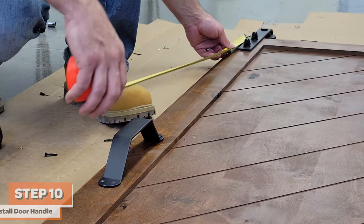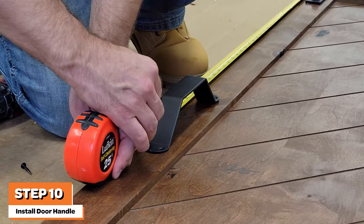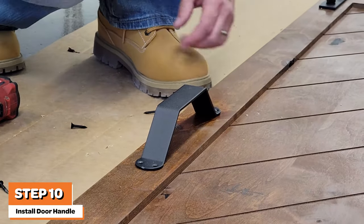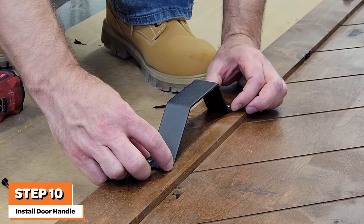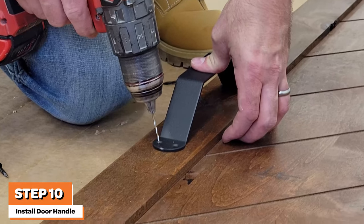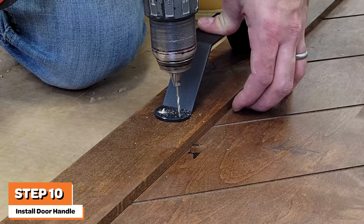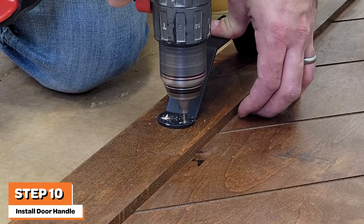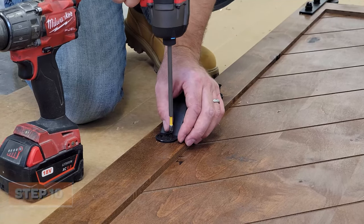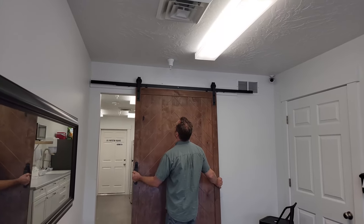The next step is to install the optional door handle. If you choose to install the door handle, begin by choosing an installation height for the handle. Typically, door handles are installed between 36 and 42 inches from the bottom of the door. Center and mark the holes for each of the door handle screws. Then pre-drill holes using your one-sixteenth inch drill bit. Finish this step by driving in the provided door handle screws.